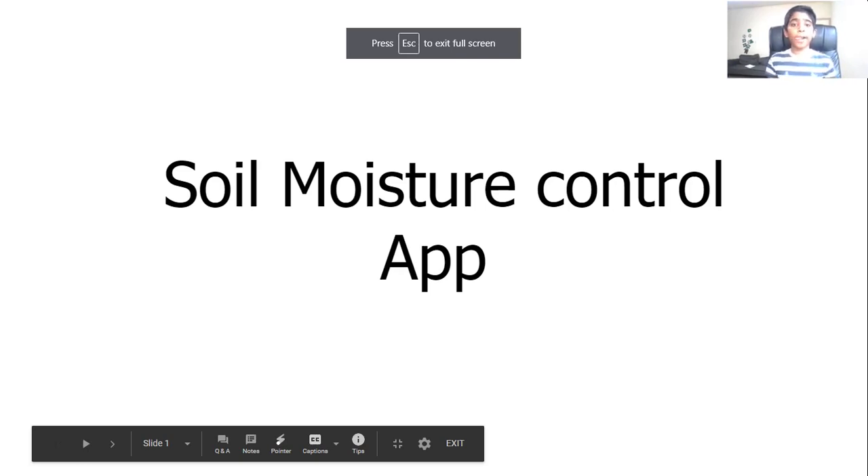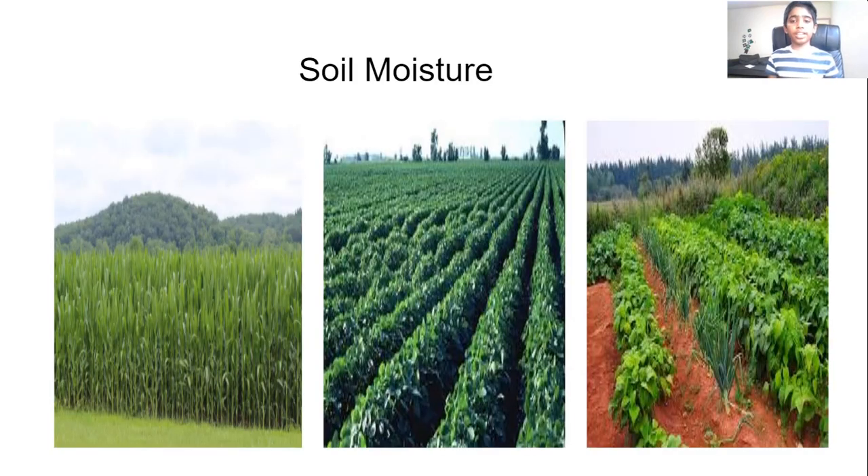Hi, my name is Vera Onam and I'm here to present my Soil Moisture Control App for the 2020 Congressional App Challenge. When I was going on a field trip, I noticed that some plants in farms looked dry. At that point of time, I just thought this was because of a drought. But even though a drought can cause plants to look dry, another reason is if they get a low amount of soil moisture.